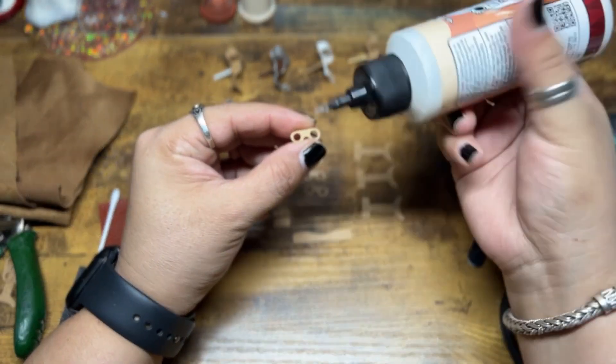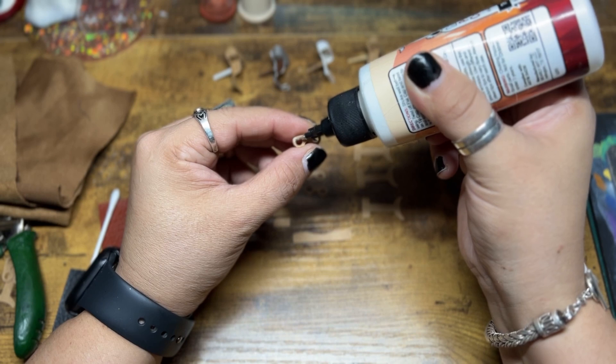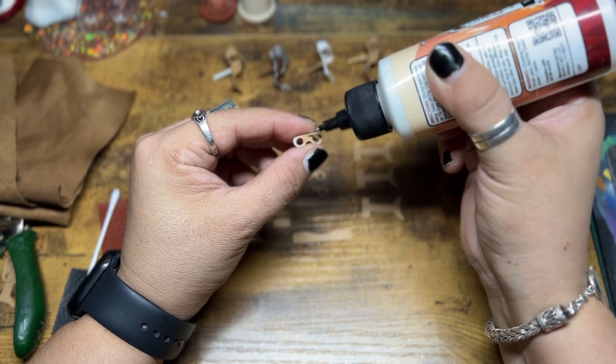I really decided that my dollhouse needed one. And then I started looking for one to purchase and I couldn't find one, so I decided to make one. And then I decided, well, if I really needed one, maybe everybody else needed one too.